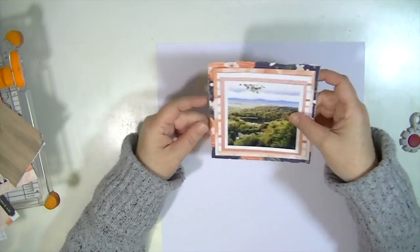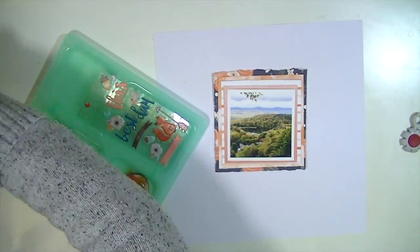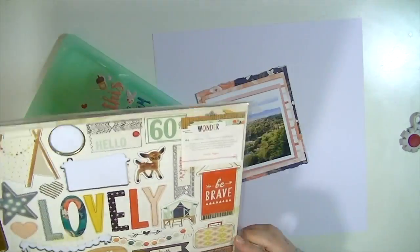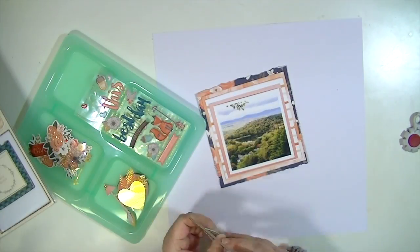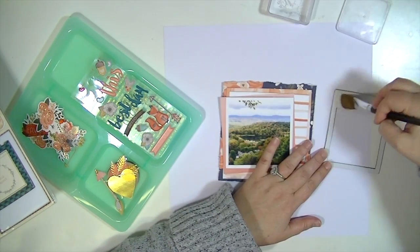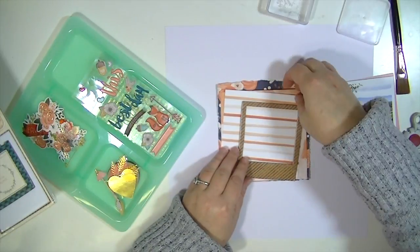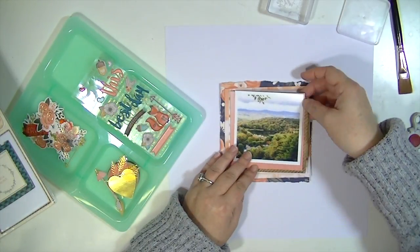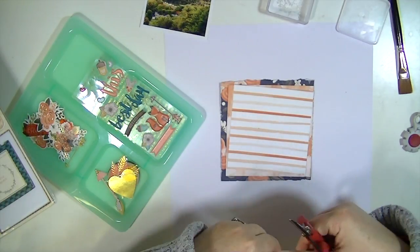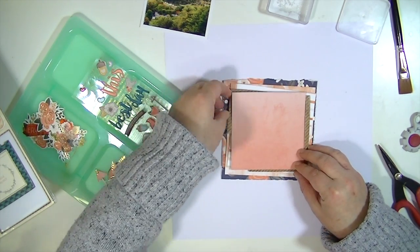How can you not be inspired — her videos are great. She always tears her paper, and I've done that before, but I love the way it looks. The torn washi is totally inspired by her. The washi tape actually comes from the November kits, which are holiday themed, but I'm going to use the gold washi from the November kits on this October layout — feel free to mix and match your kits, they all work so well together.